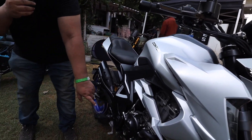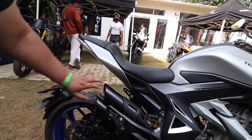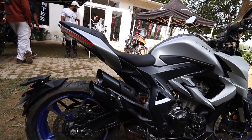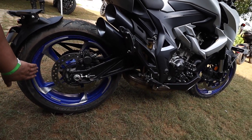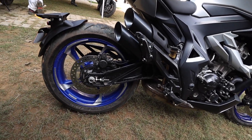The ground clearance is 170 mm. Look at the exhaust — this is the dual barrel exhaust. Now turning around to look at the alloy wheels at the back — these are machined alloy wheels. Blue color with the machining. This looks good, my choice.